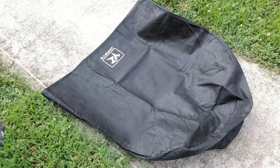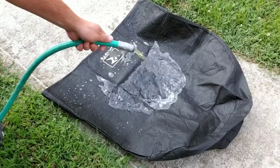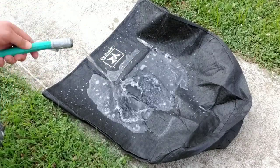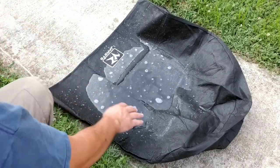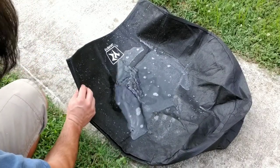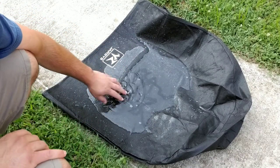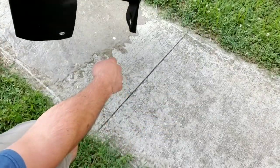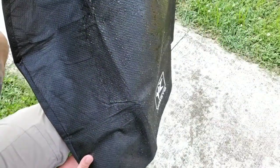One thing I really like about the tire covers is that they're waterproof. You can see the water just beads up, and this is good because it's protecting your tires from the weather. The big thing is it's protecting them from UV sunlight, which will break the tires down over time, especially on trailers where they're basically just sitting for long periods of time not being used.